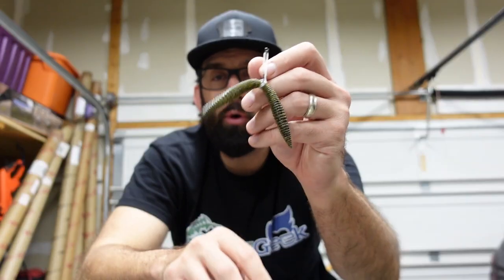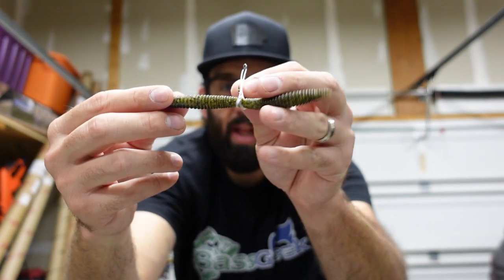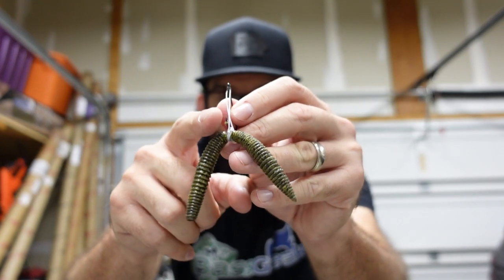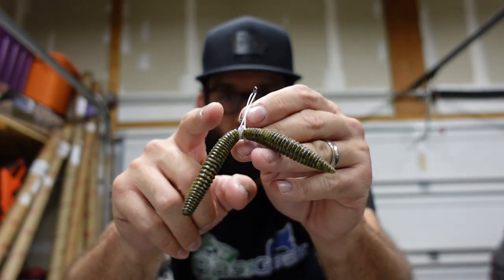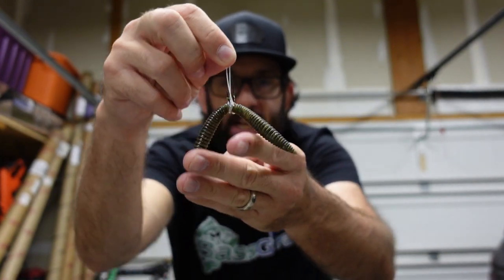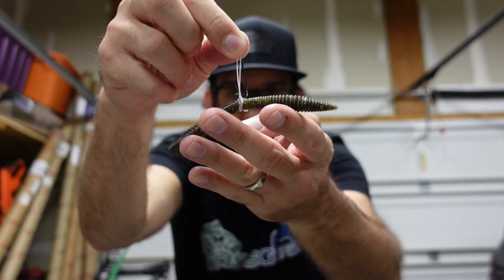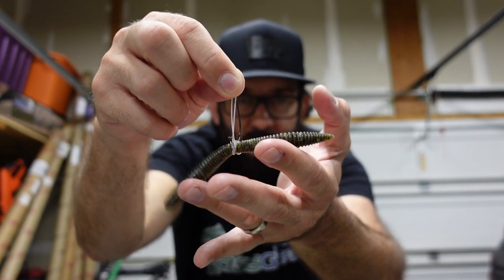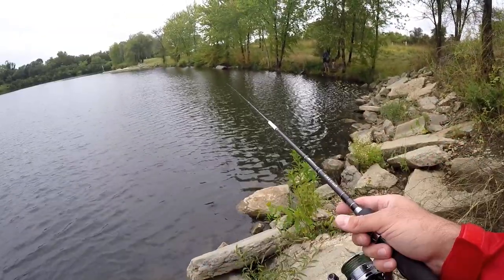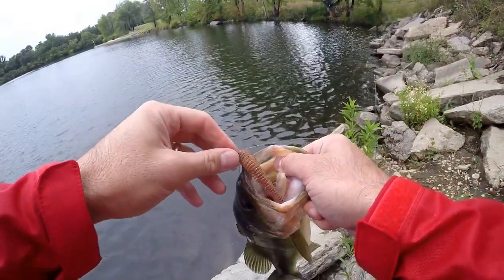Let's start by talking about the rig itself. A Wacky Rig is really nothing more than a soft plastic worm — usually a stick bait, a Cinco type worm, and then a hook. I always use O-rings and we'll talk about that more, but some sort of hook. Really, that's it. It's a very non-threatening rig. It's just a worm that falls with a little subtle shimmy and shake on the way down and it entices bass. It's very finesse, not very intrusive.